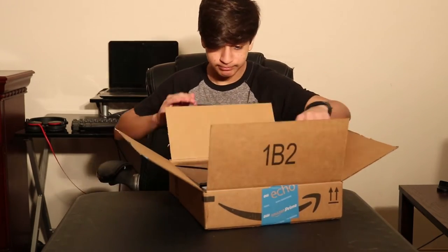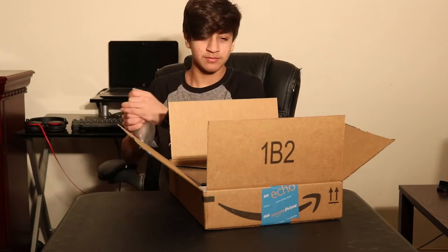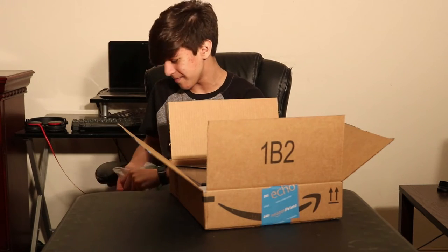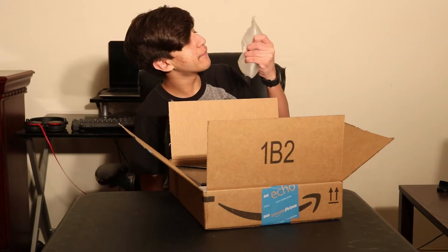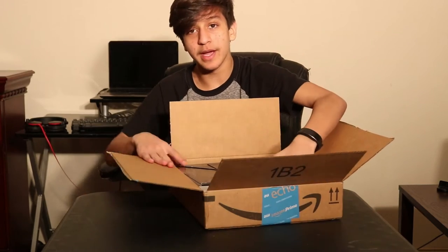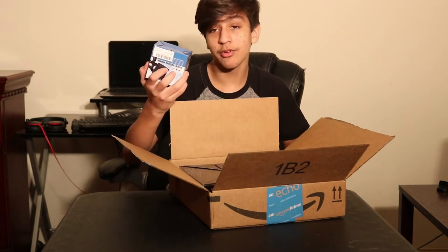Open it up. I can use that to sync up the mics next time. Don't pop on me. Dammit. Anyways...